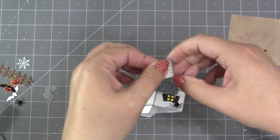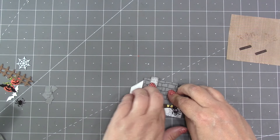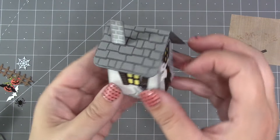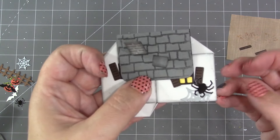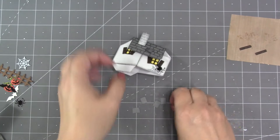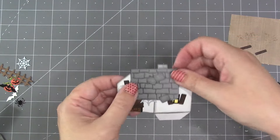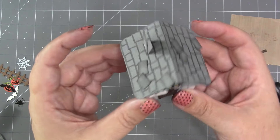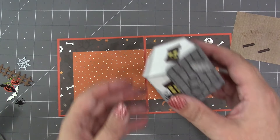Chimney placement is completely up to you — just add some adhesive behind the tapered tab. I like to put it in the back section of the front roof so you see it when it pops up. For the loose shingles, I brush the edges with a little black ink and then put them wherever I want on the roof. I had cut six loose shingles, so I put three on one half and three on the other.